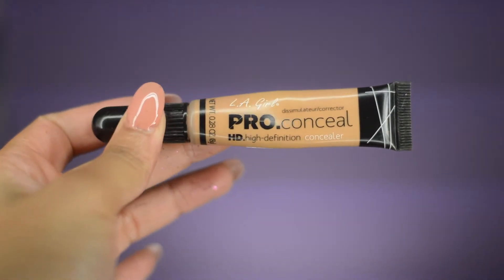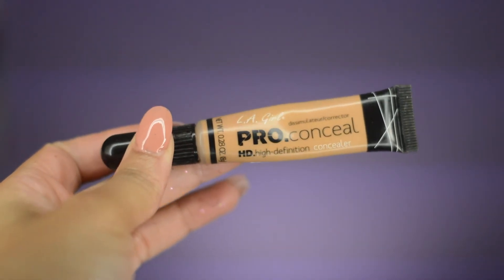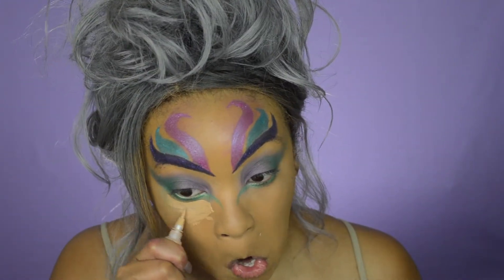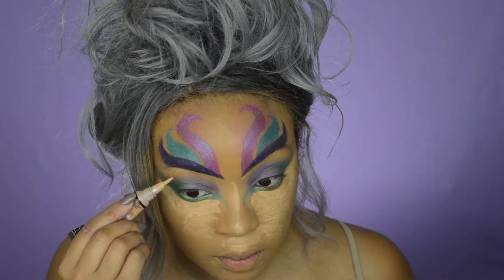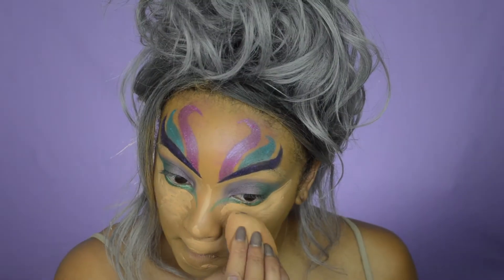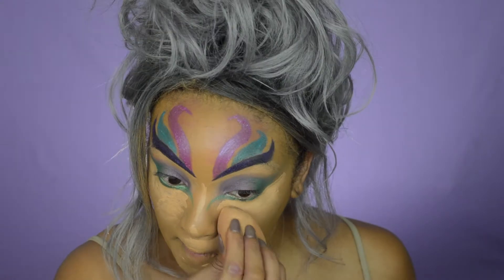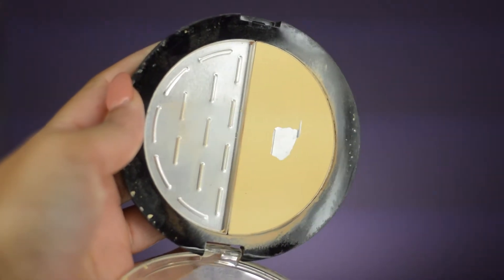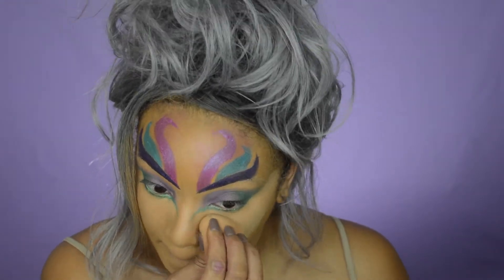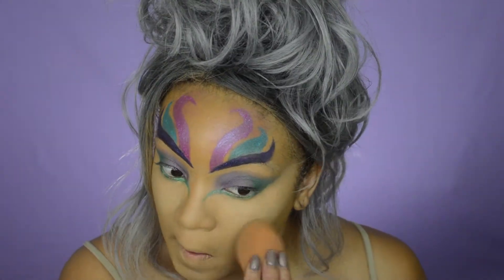Now before I go any further, I'm going to highlight my face with this LA Girls Pro Concealer. I'm also going to clean my eyebrows as I would any other time, then blend that out. Then to set that, I'm going to use this contour palette by Wet n Wild to set that concealer. Then I'm going to blend everything in with my beauty blender.